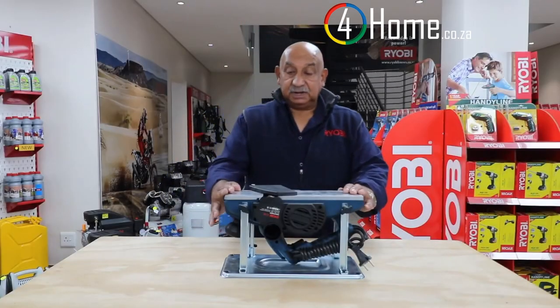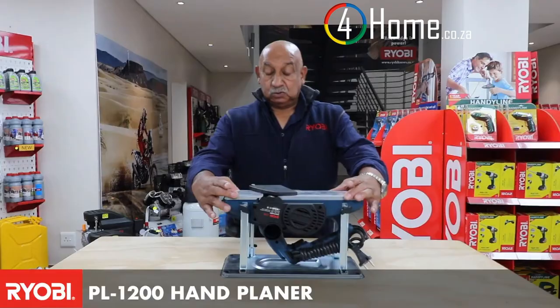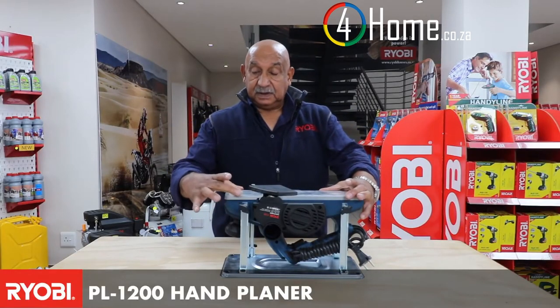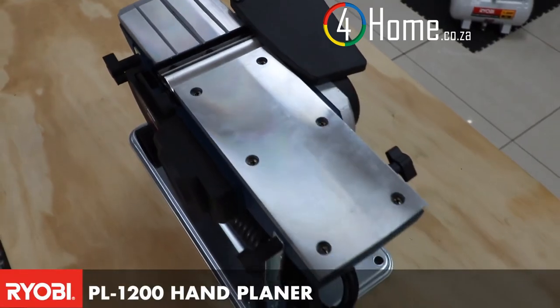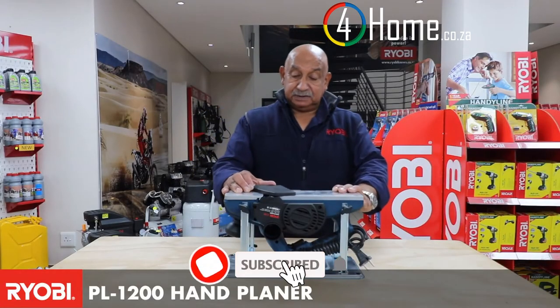This is the Ryobi PL1200 hand planer — a unique machine with 1200 watts of power, a 103 millimeter thick base, 3 millimeter depth of cut, and a rebate capacity of 14 millimeters at a time.